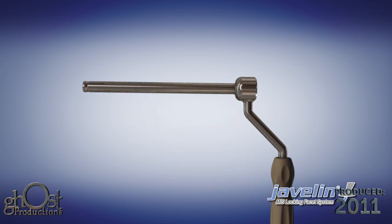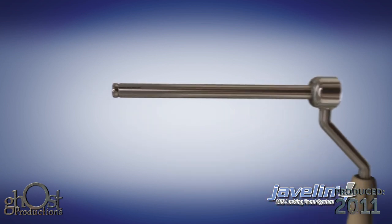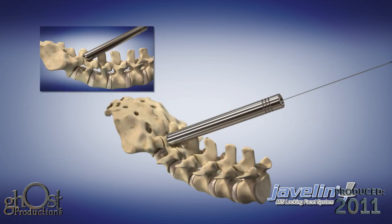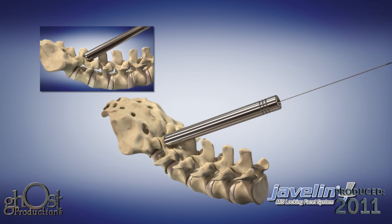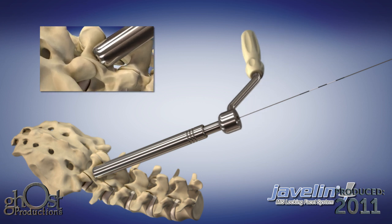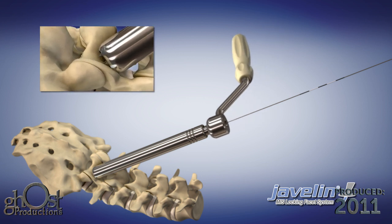When loading the washer onto the drill guide, ensure that the laser etched line on the tip of the drill guide is aligned with the slot on the washer. Introduce the drill guide and washer over the K-wire and through the dilator tube. Advance the drill guide until the fangs of the washer come in contact with and attain maximum purchase on the bone surface.